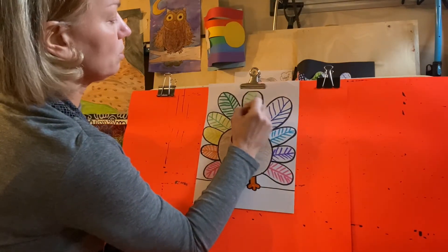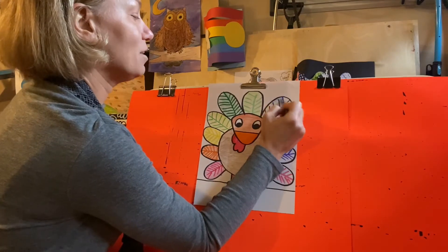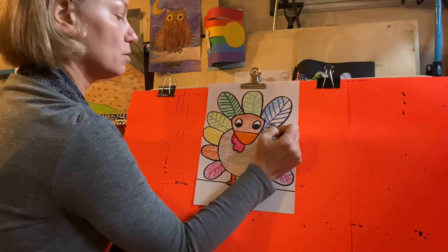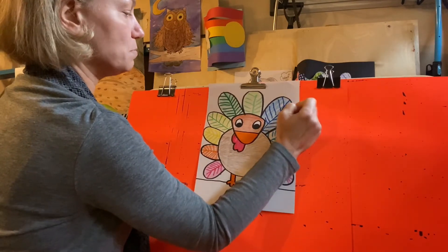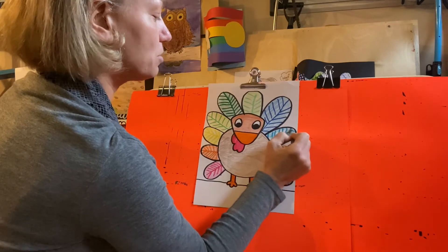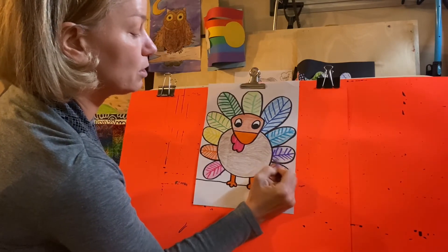I'm trying to think, as I color my feathers, what color do I want for the sky — this part is called the background, what's behind the turkey. The sky sometimes is blue, sometimes it's red, sometimes it's pink, sometimes it's purple. We always talk about when we color the sky that it's not always going to be the same color as somebody else's, just like our feathers don't always have to be the same color or same shape as anybody else's, because it's special — you designed it, you created it. I like my purple.